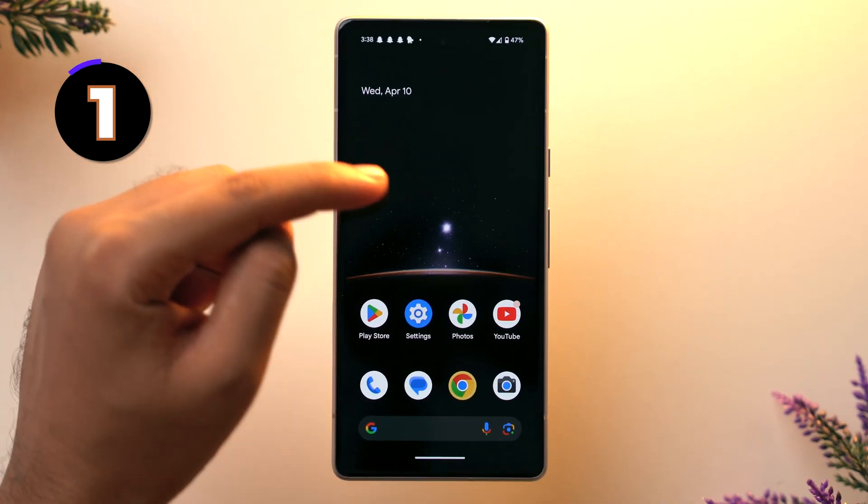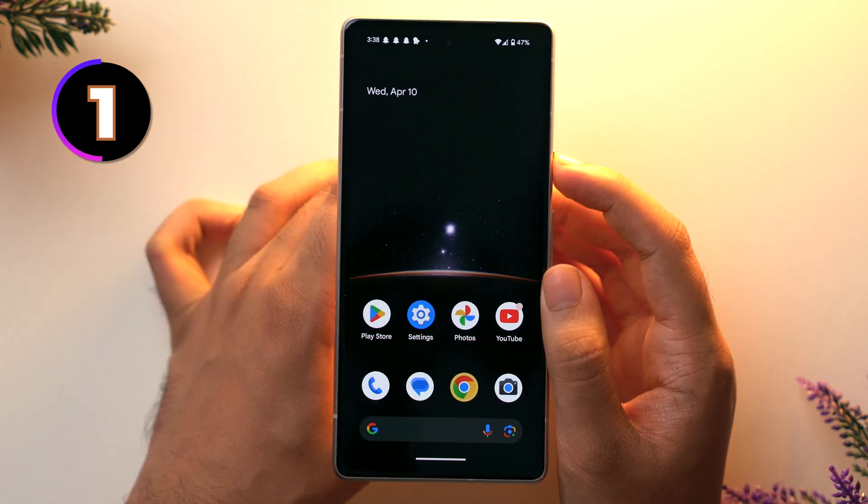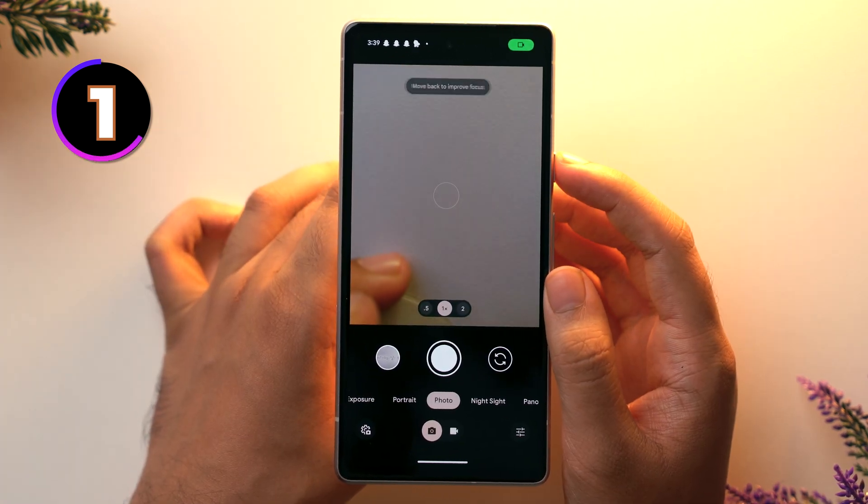This is our Google Pixel 7a right here, and first of all we're gonna talk about this cool little feature. If you double tap the power button, the camera will open right away — which is a pretty cool way to open a camera whenever you want to take a photo in a fast manner.